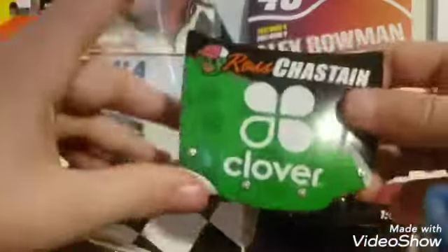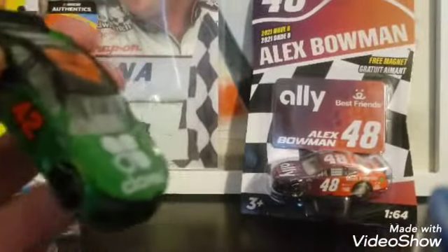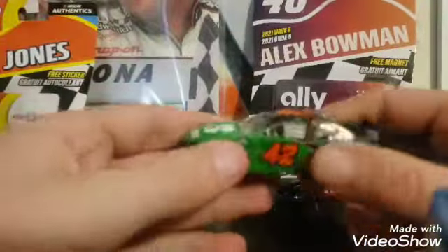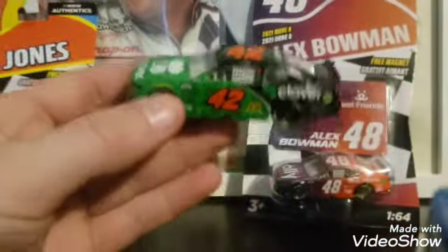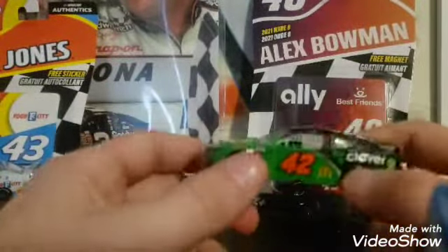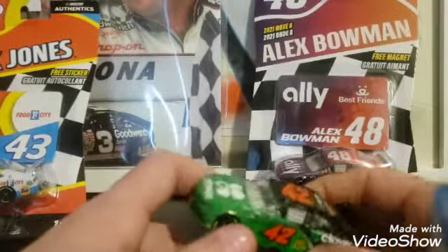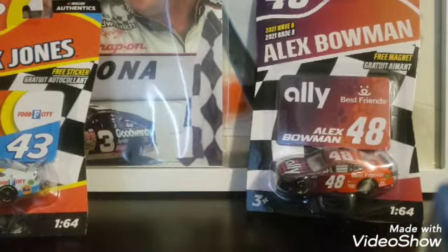I have a little bit of a collection of the hoods and stuff, so let's get the hood out. Nice hood right there. And then the Clover car. I've been wanting to get one of these paint schemes. I was either going to get the Kyle Larson, the Matt Kenseth, or this one, the Ross Chastain.